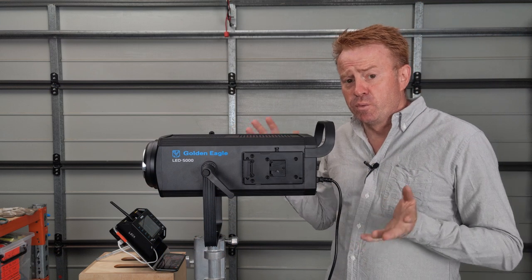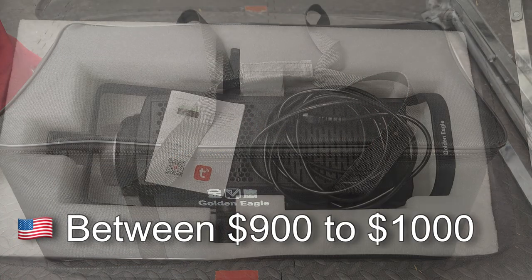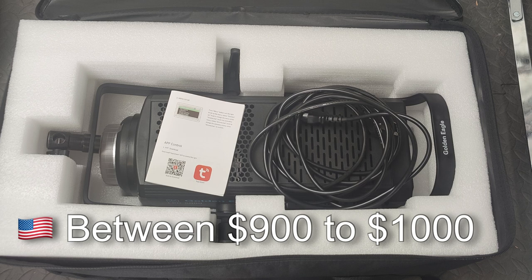Let's start off with how much it costs and what you get for your money. It comes in a very basic bag. The other two things you get are the power cable and the instruction manual. That's it — no dish.